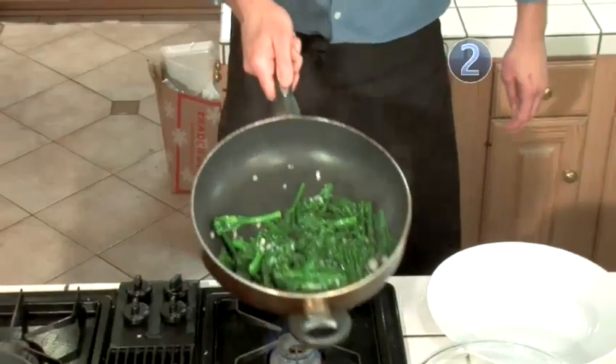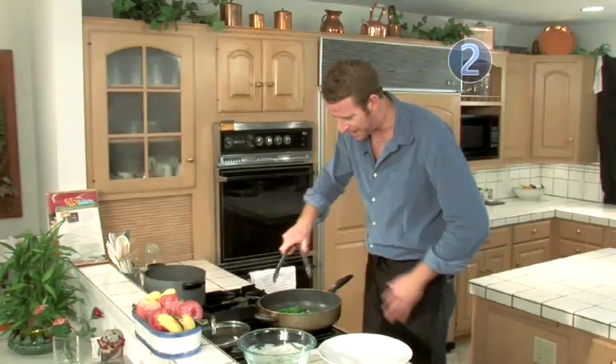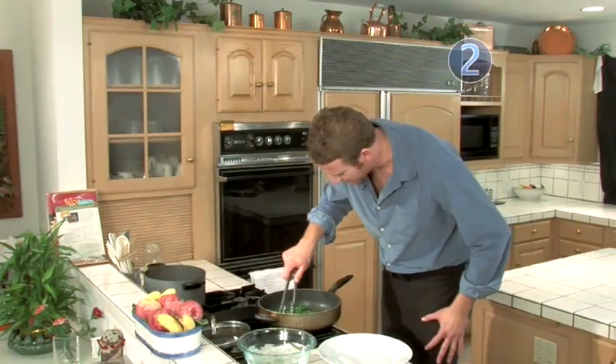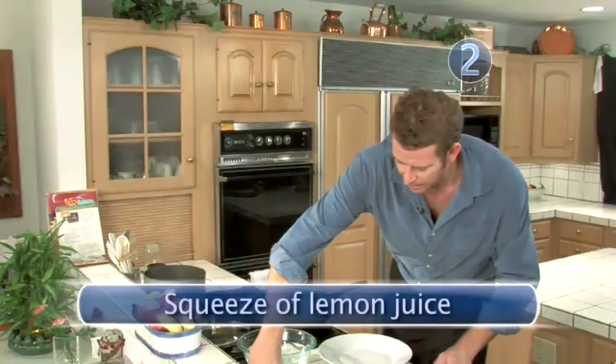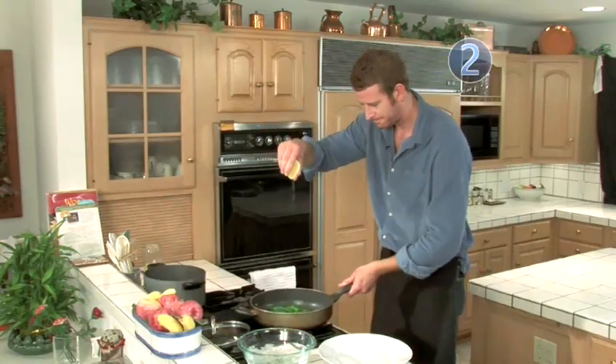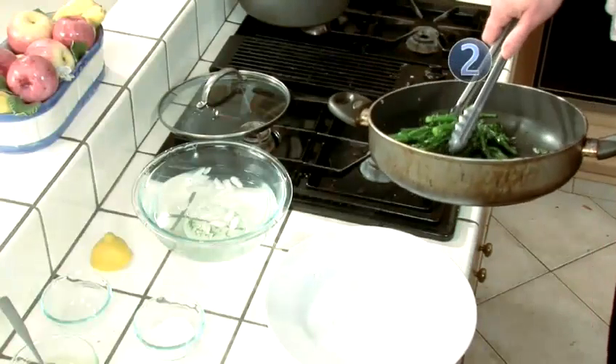Getting some color but not burnt. The shallots are just translucent now. I'm going to hit it with a little bit of lemon. And now it's time to plate it up.